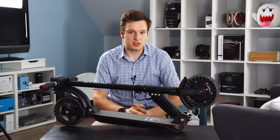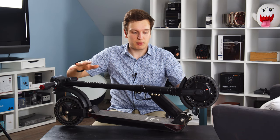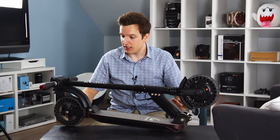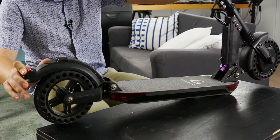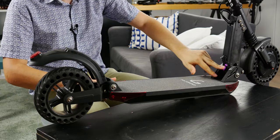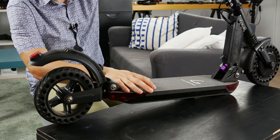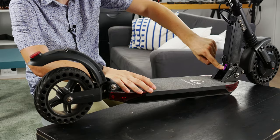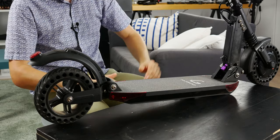What it lacks is finish. Moving to folding and unfolding — unlike nicer looking scooters, this one uses a very standard scooter locking mechanism. You really have to push the handlebars forward, then push this lever down, and then work some magic to fold it up and fold it down again.